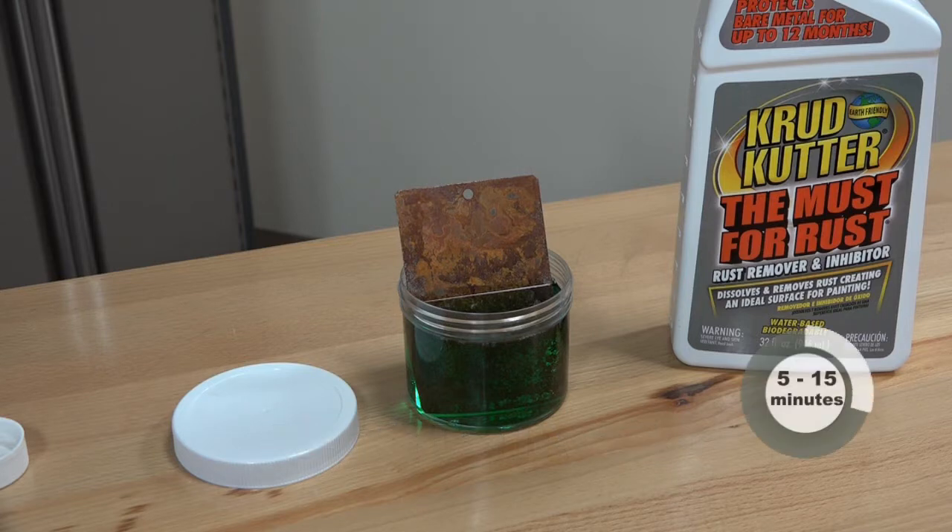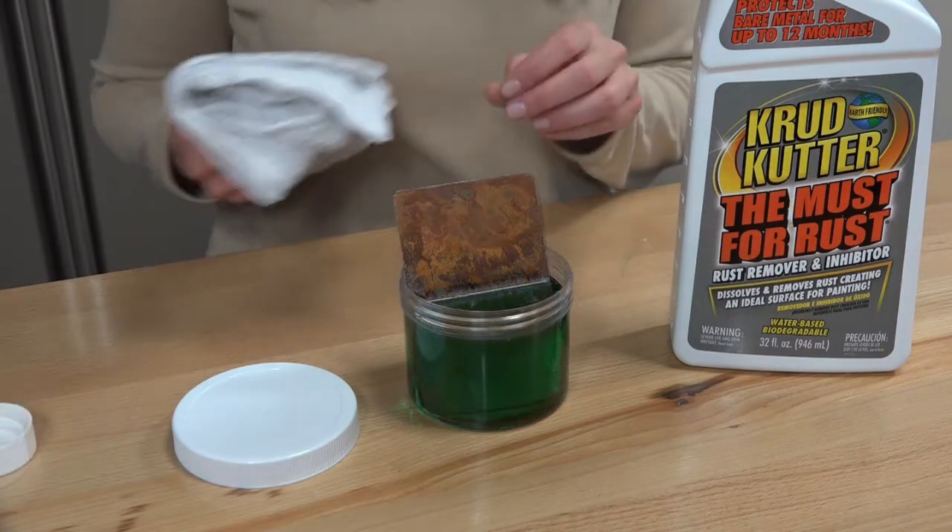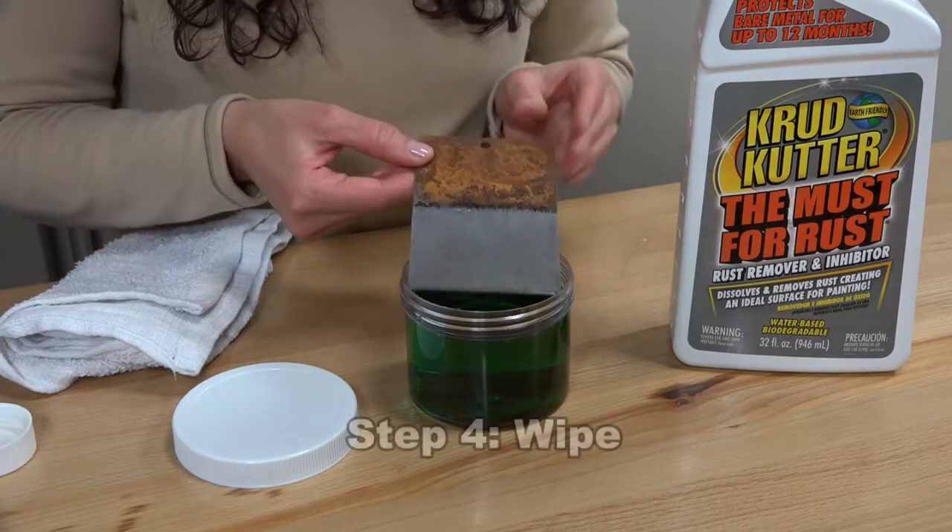Next, wait 5 to 15 minutes, check the progress periodically, and watch the rust disappear. Heavier rust deposits may require slightly longer to work. Reapply The Must for Rust if necessary. Then wipe the surface with a damp cloth.